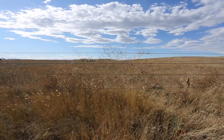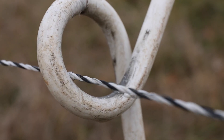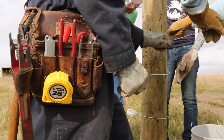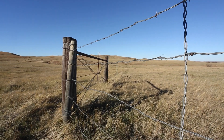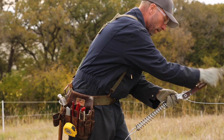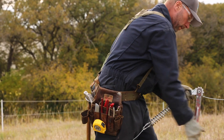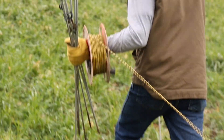Whether you've been building fence for years or are new to the world of wire, wood, spinning jennies, and strainers, there's always more to learn about livestock fencing. A well-built permanent fence will keep your animals out of your neighbors' fields, away from roads, and on your grass where they belong.